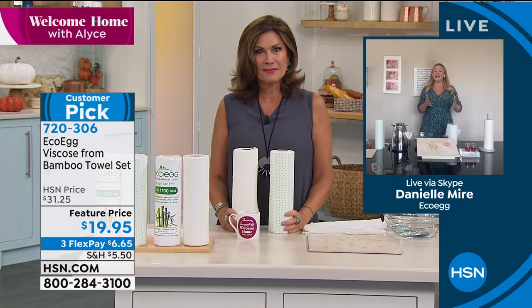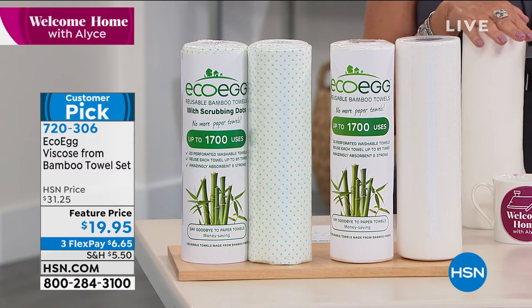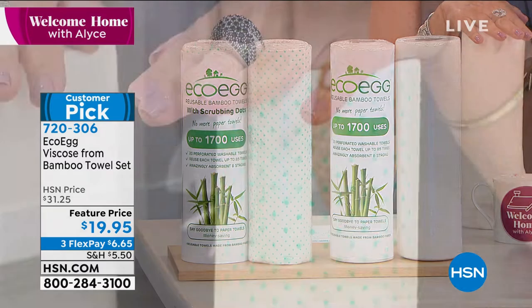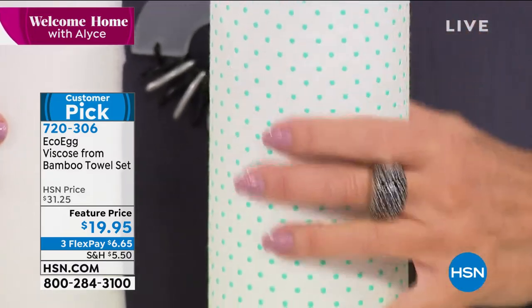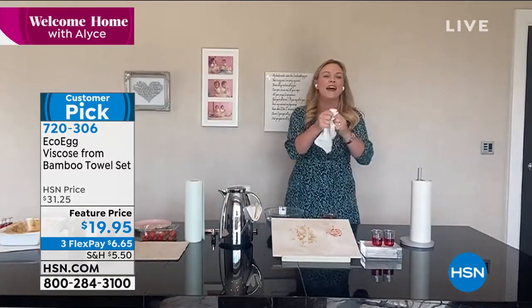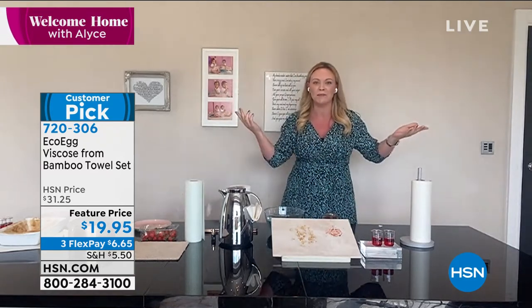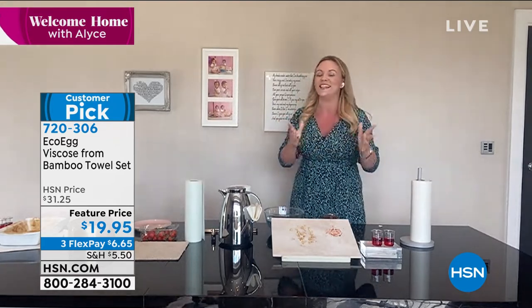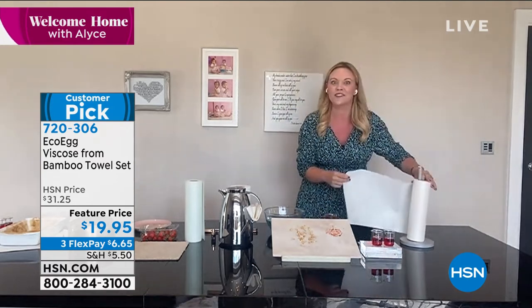I can't remember the last time I actually went to the store and bought paper towels, and I'm so grateful. The problem with paper towels is that they tear really easily, they're bad for the environment, and the biggest thing — you use them just once, one wipe, and then they go in the bin, which is bad for the environment and the landfill. So what we did is we created and brought in bamboo towels from viscose.